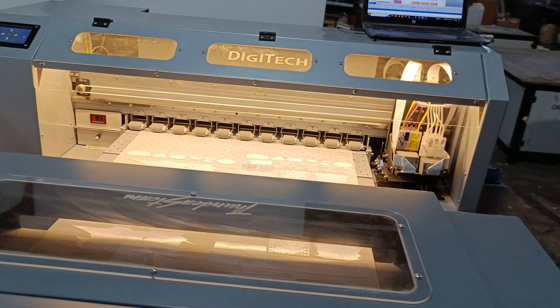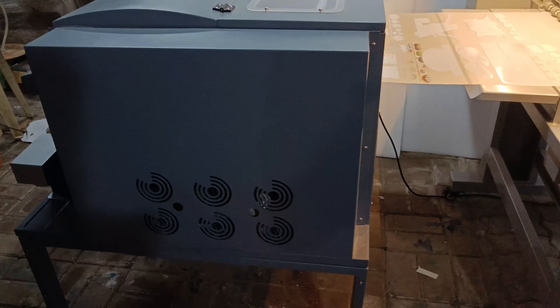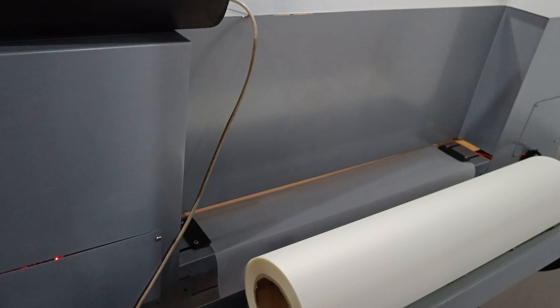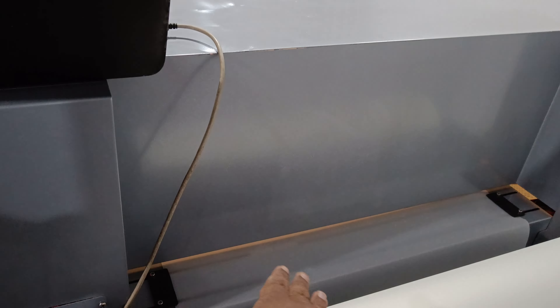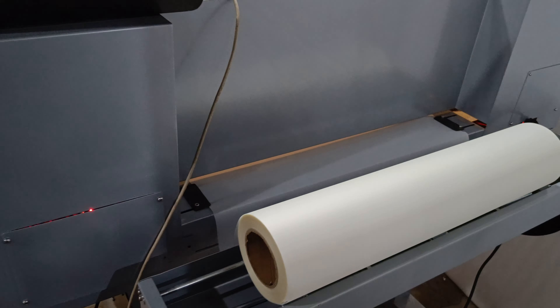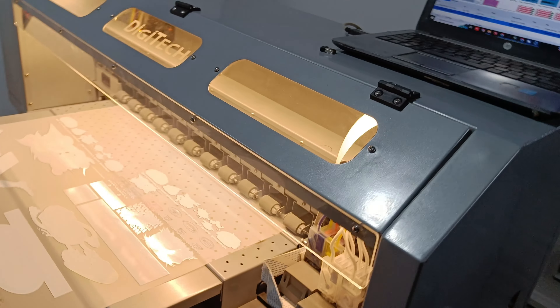It also has a touchscreen for ease of operation. I will show you from the backside as well. The whole setup comes with a complete stand — no need to arrange any extra table. From the backside, roll feeding is very easy: you just place the roll, feed it inside, and it will automatically unwind and feed into the printer.